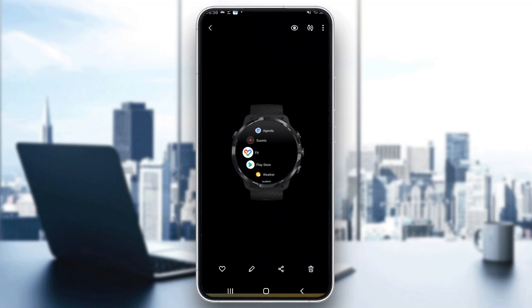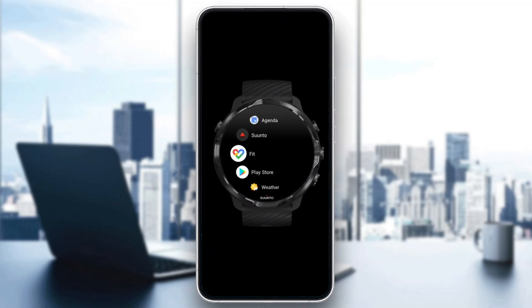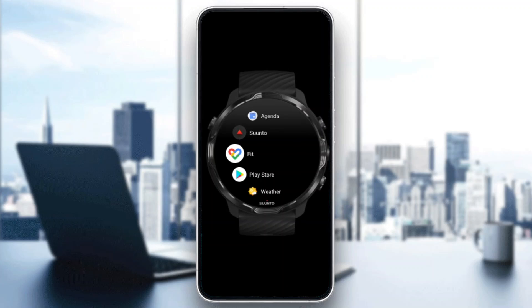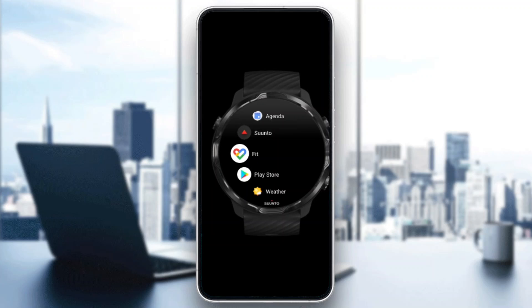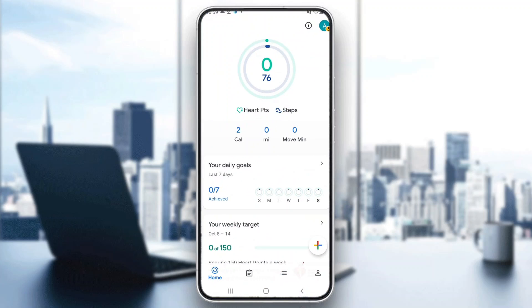We can do that by going ahead and opening up our smartwatch — it's going to look something like this. All you have to do is go ahead into the Play Store, open up the Play Store, and after opening the Play Store, go ahead and download Google Fit like you would regularly on a mobile phone. After downloading the application, it's going to appear as you can see right here, and you're going to go ahead and open it up and log in normally like you did on your mobile phone.